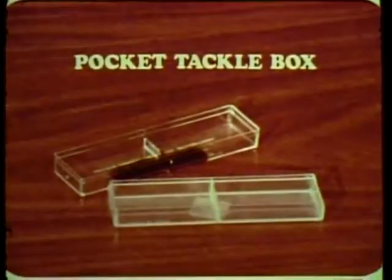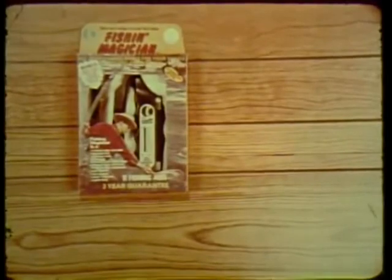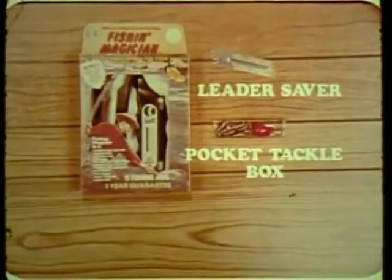Also included: this handy leader saver puts an end to tangled lines, plus this handy pocket tackle box for storing flies, hooks, and sinkers. K-Tel's original Fish and Magician — leader saver and pocket tackle box.